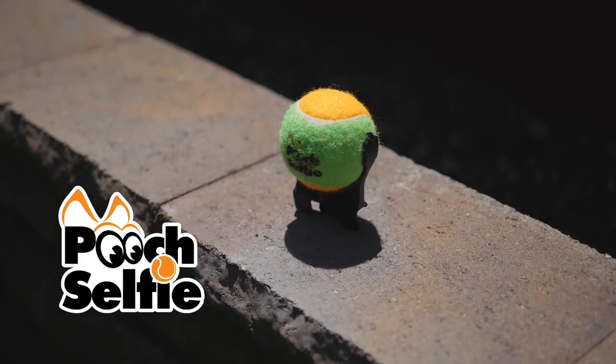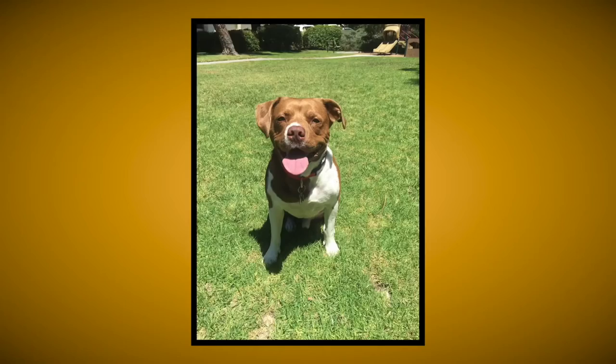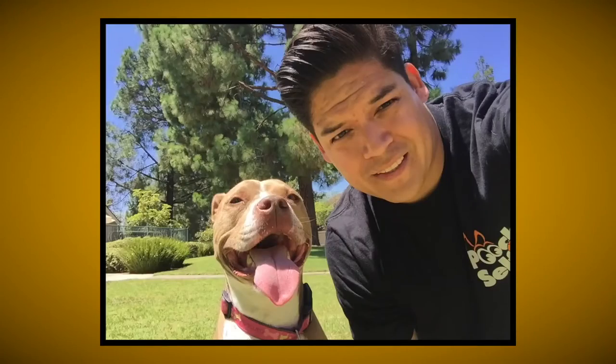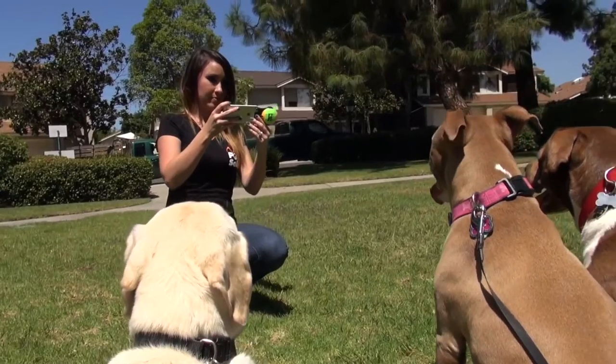Introducing the Pooch Selfie. The Pooch Selfie is a smartphone attachment which harnesses your dog's natural draw and focus to a tennis ball, and uses its magical powers to help you take better pictures and selfies with your pet. Whether you're taking a picture of your pup or one with a few of his friends, Pooch Selfie will help you nab those moments with far better results than ever before.